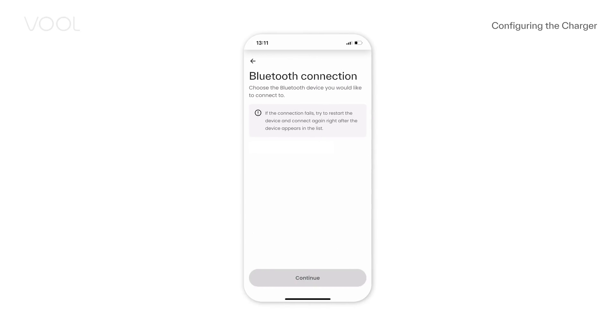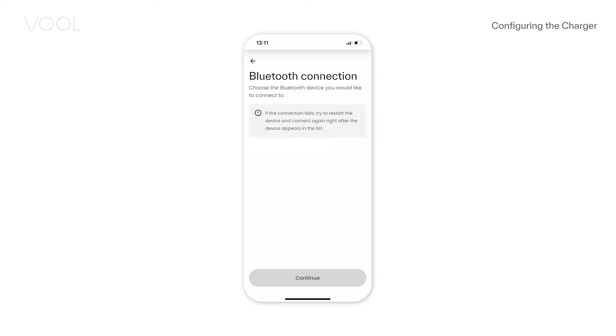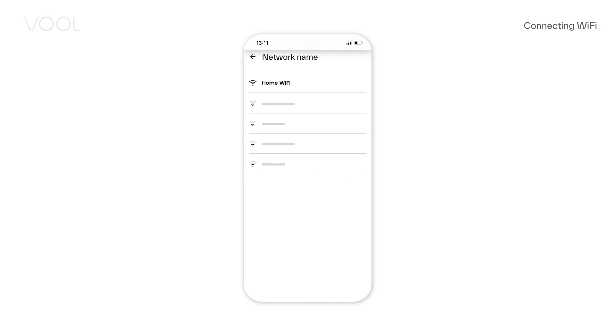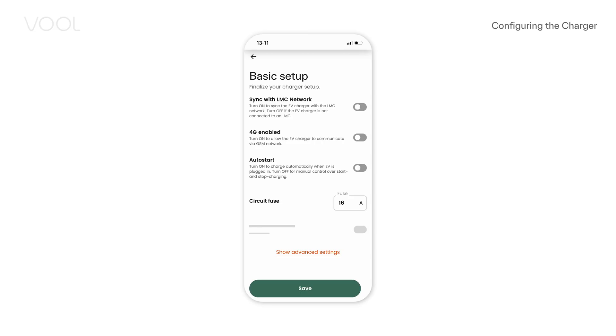If you can't see any Bluetooth devices, switch the charger power off and on again. Remember to stand close to the device for Bluetooth to work. Continue with basic setup: connect the charger to Wi-Fi if it's in range. In case the charger is installed with a load management controller, turn on the LMC sync. Enable 4G if there is no local area network. Turn on Auto Start to automatically start charging when the EV is plugged in. Fill in the correct fuse size for the charging circuit.